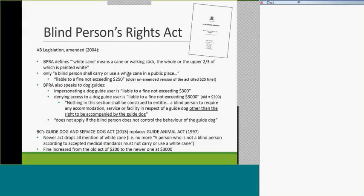Alberta's Blind Persons Rights Act was amended in 2004 to tweak the fines. The fine for impersonating a blind person with a white cane went from $25 to $250 — a tenfold increase. For guide dog access, a taxi refusing a guide dog user could now be fined up to $3,000, whereas before it was $300 and the court proceedings would have overwhelmed the dog user. This gave the act a little more teeth.